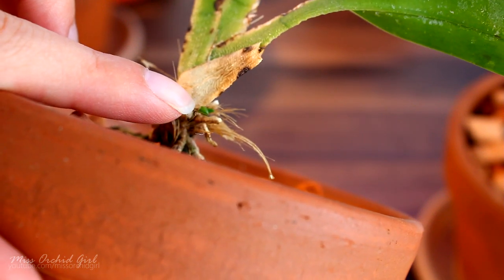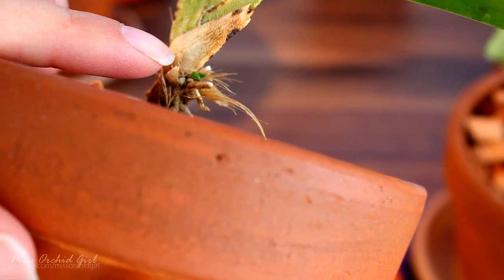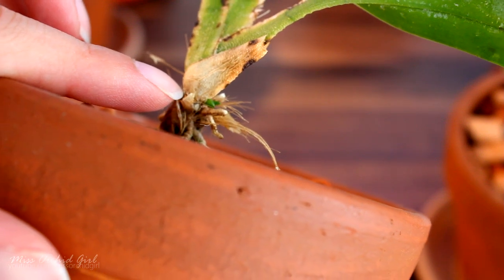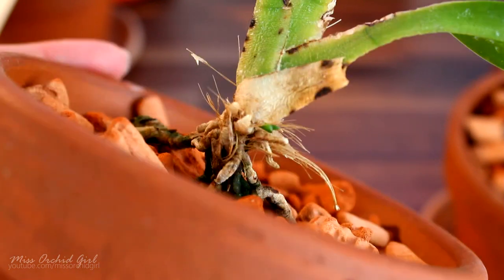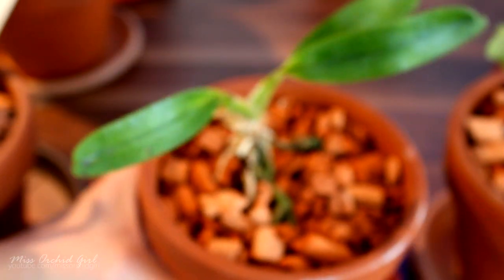What will happen is that the keiki will take over its mother's place in time, but this will take a long, long time depending on the orchid. With Angraecums it will take a long time; with Phalaenopsis not so much — you can have a blooming keiki in one year actually. It might not be the best blooms, but it can bloom within a year.